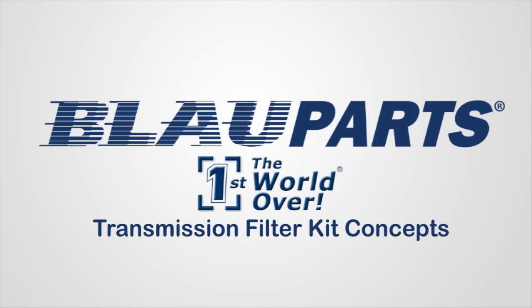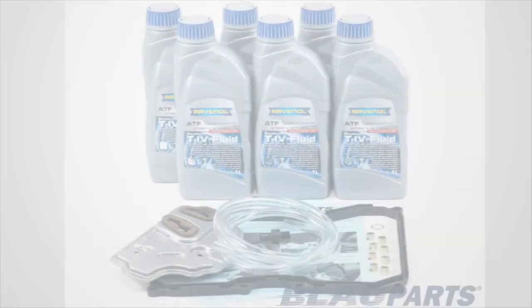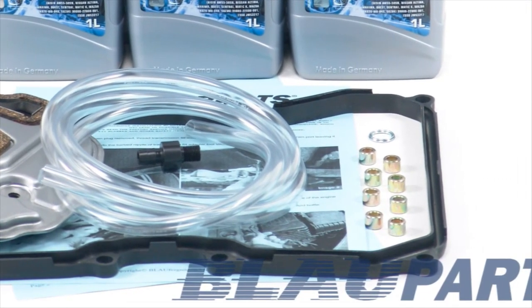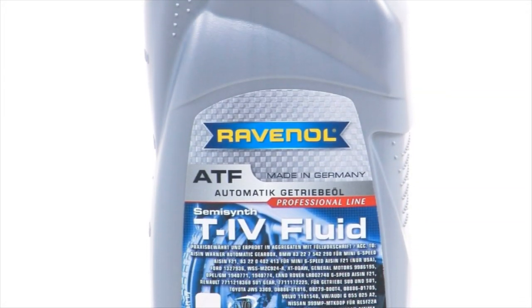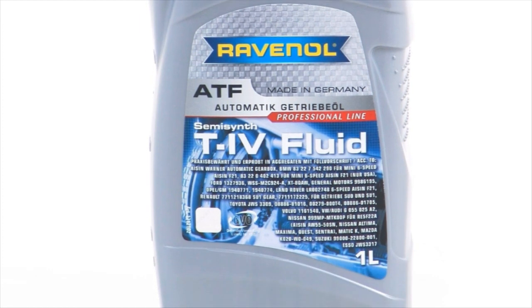As the nation's leading independent Audi and VW specialist for over 25 years, Blauparts recommends changing your VW automatic transmission fluid every 30 to 60,000 miles to extend the service life of the transmission. All Blauparts Audi VW transmission fluid filter change kits feature OEM quality German components and Audi VW ATF fluid made by Ravenol in Germany. Ravenol transmission fluids contain proprietary additives that offer unique profile characteristics specifically formulated for your transmission.